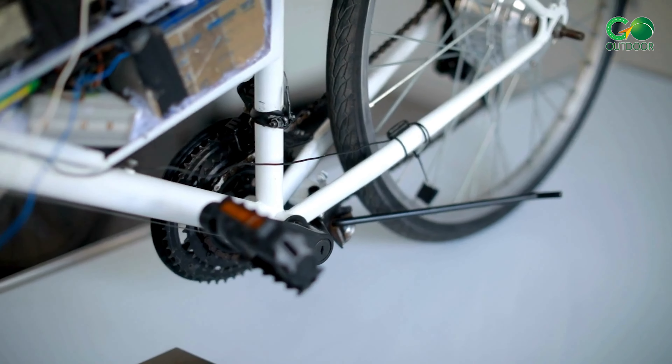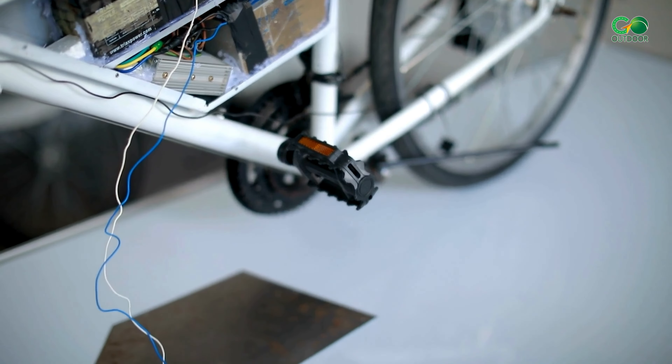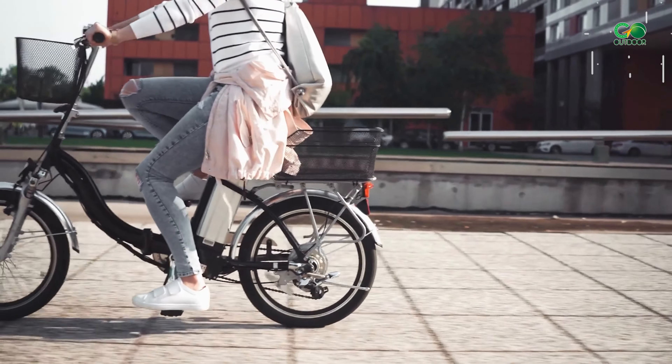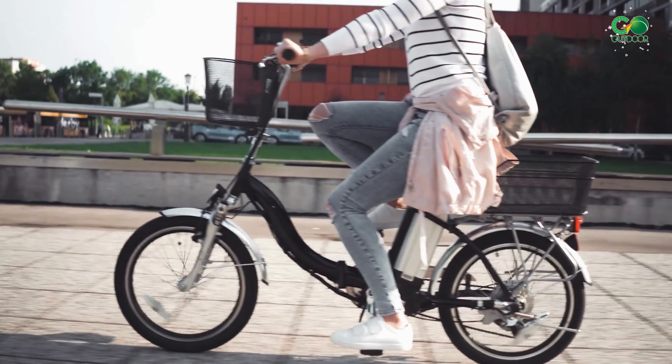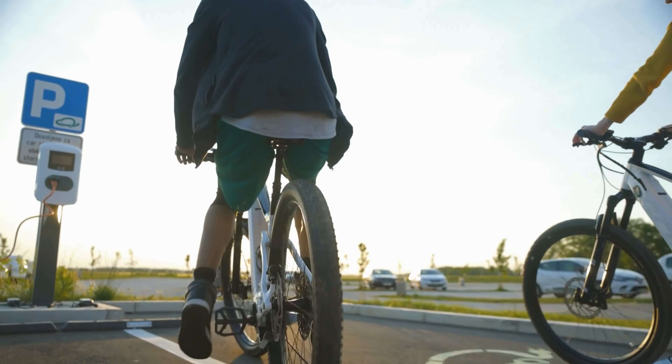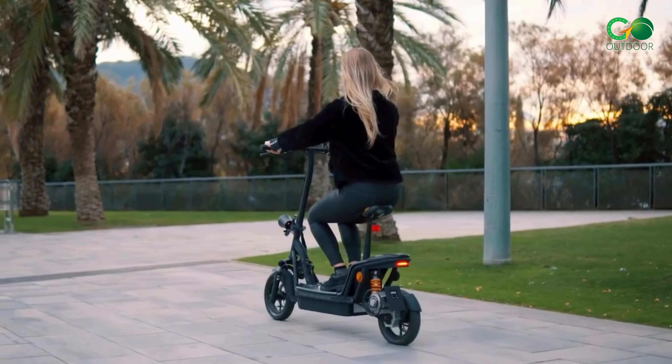Why pay for a brand new e-bike when electric bike conversion kits can easily give a boost to the bike you already have? E-bikes have enabled people who need or want some pedal assistance to broaden the range and scope of their riding, while making it easier than ever to choose sustainable and greener transport methods.